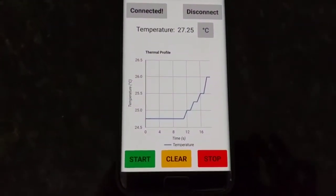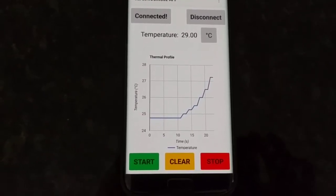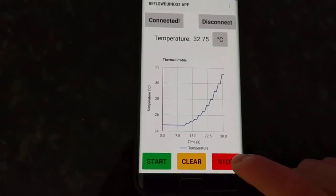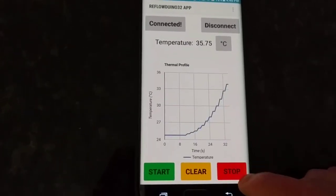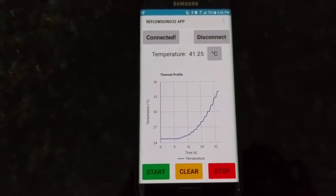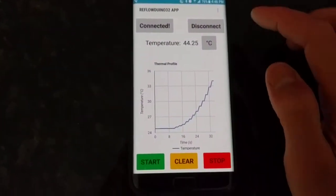You'll also see the temperature being graphed in real time — every four seconds or so. To abort it, since I don't really have anything in there, I can just press stop, abort, and it saves the data to a file on the phone so I can export it to Excel and look at the data.